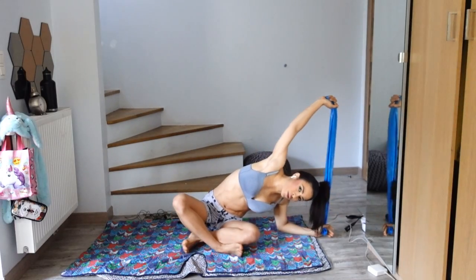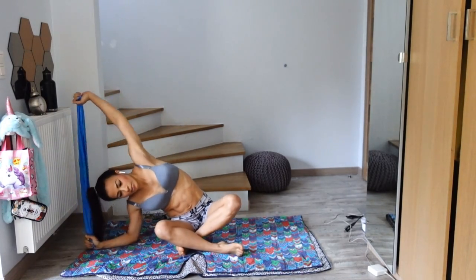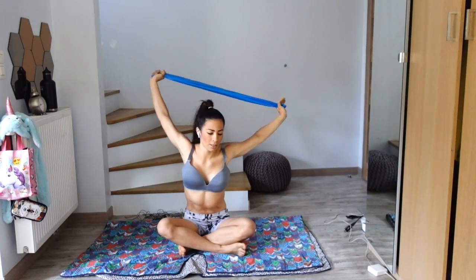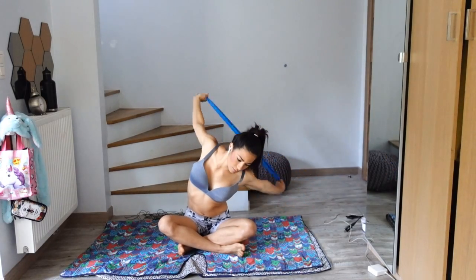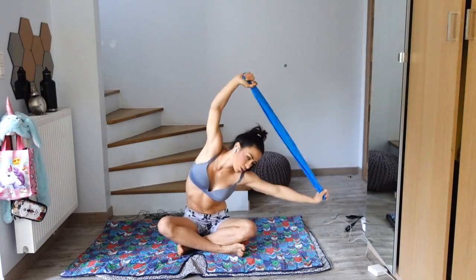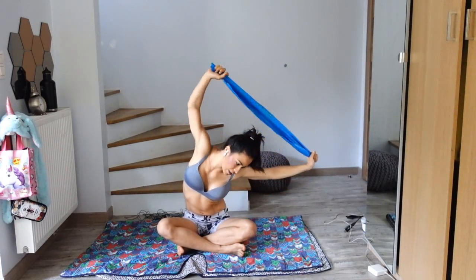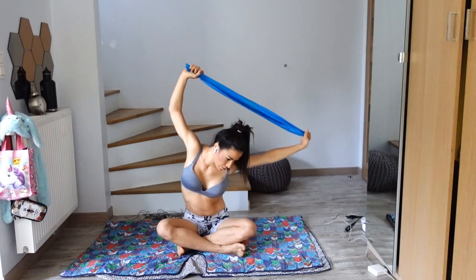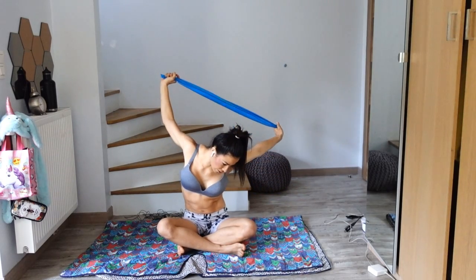Inhale as you come to the center, exhale as you are down. Inhale, push it up, and exhale — just going side to side. Notice how you feel physically and mentally. Notice the calmness that is in this present moment, right here.